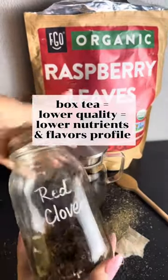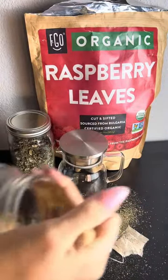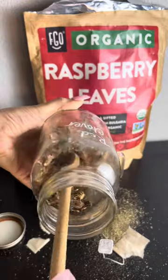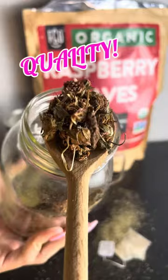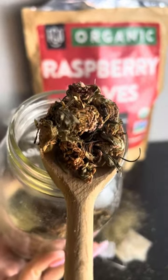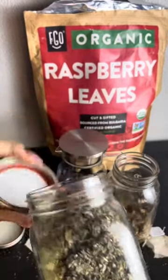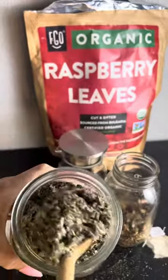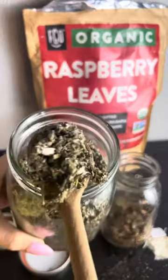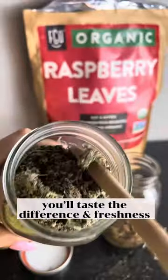And then look at this red clover that's loose leaf quality. The box says organic, but you could also obviously get organic loose leaf. Look at the difference — do you see the actual red clover flowers? That's real tea. And I don't have raspberry leaf as a comparison example, but look at how gorgeous the loose leaf is. Beautiful.